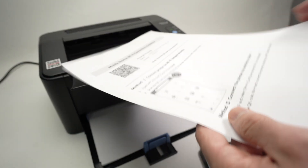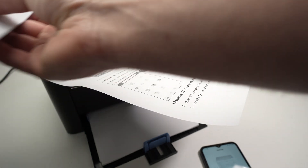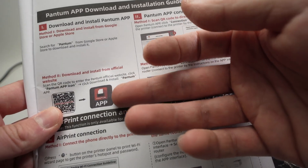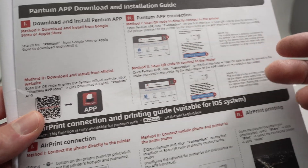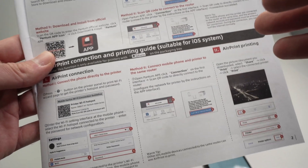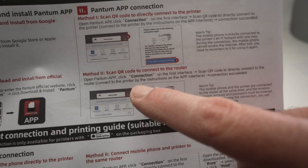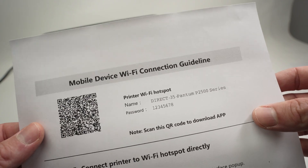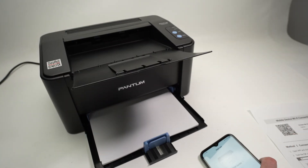I had you print that page at the beginning because depending on which country you are in, the app I showed you may not be the same. The manual that came with this printer was showing the Pantom app — that may be an older app some countries still have. If the app does not look like the one I showed you, once you open the app, on the top left corner of your smartphone you should have a small scan icon. Click on it and scan the QR code on the printed page to connect the printer. This is a second method if the first one does not work.